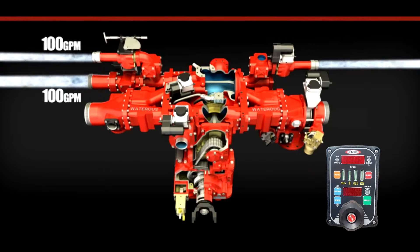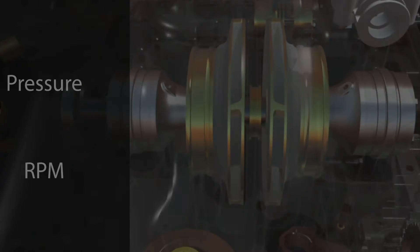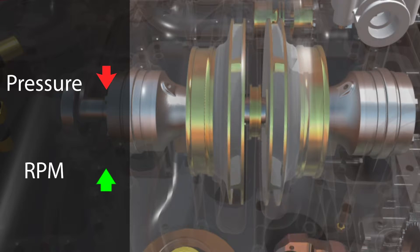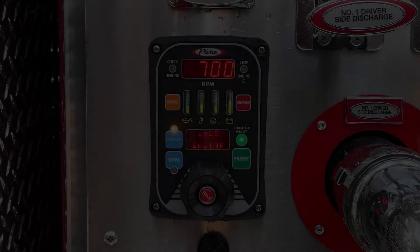Similar to a pressure relief valve, the throttle governor is responsible for preventing pressure fluctuations within the engine pump as hose lines are shut down or added. However, unlike the pressure relief valve, the pump governor stabilizes pump pressure by adjusting the impeller's RPMs as pressures increase or decrease.